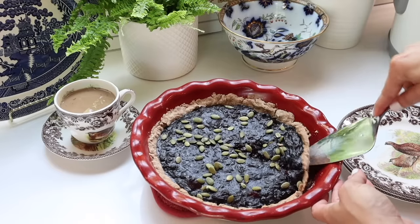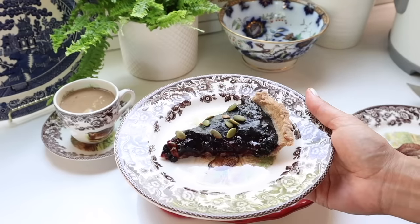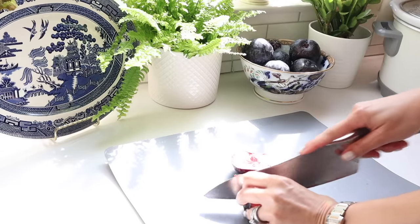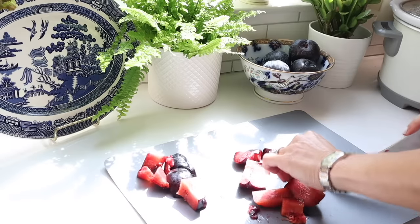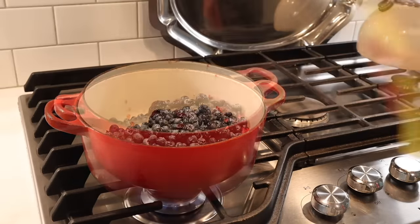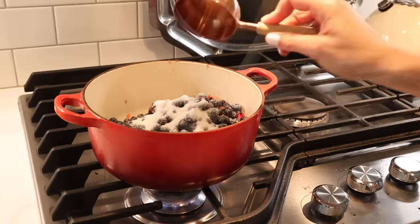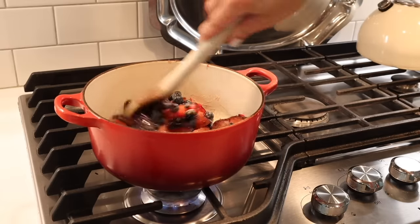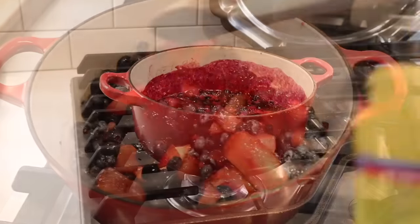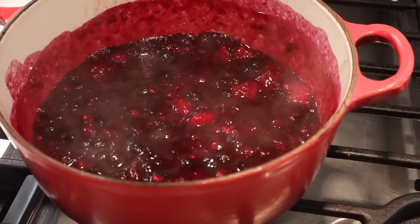Whenever I have soft fruit that's not bad but still not that good fresh because it's so soft, I will make it into a compote and either have it with breakfast or make a tart out of it. I sliced some soft plums and combined them in a pot with soft blueberries and blackberries, a squeeze of half a lemon, and some sugar to taste. I cover it over low heat for about five minutes. To thicken it, I add a little spoonful of cornstarch. Once thick, I let it sit and cool.